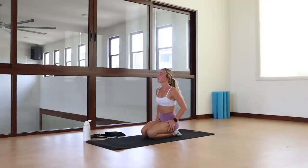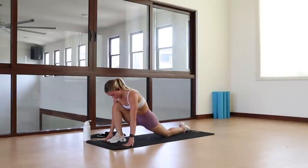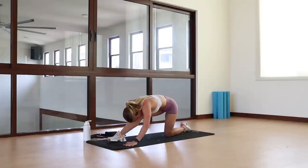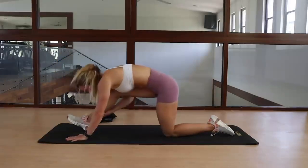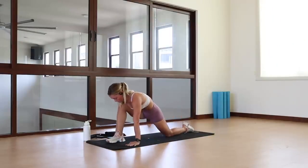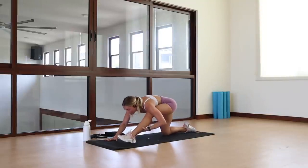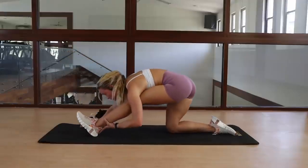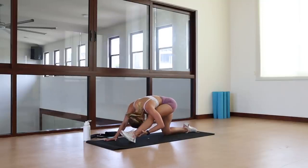Moving on to our next combo: the lunge to hamstring stretch — one of my absolute favorites. Push forward in a lunge, making sure your knee never crosses your toe. Then lean back into the weight of your back leg, straightening out the front leg and stretching out the front hamstring. It's a great exercise to warm up those legs before any lower body session. Swap and do it on the other leg. Remember to keep your hips nice and square — you don't want to be turning out to favour a side split or straddle stretch.